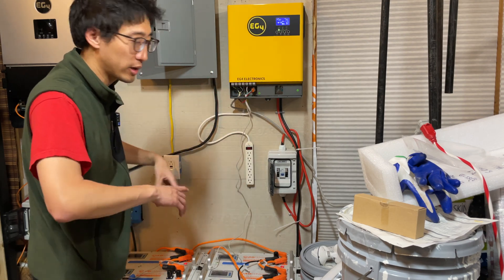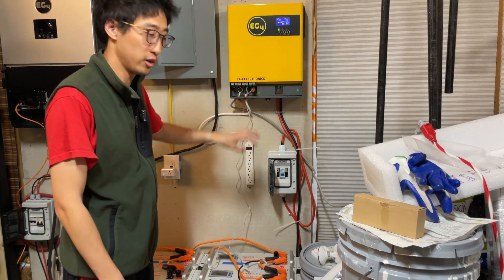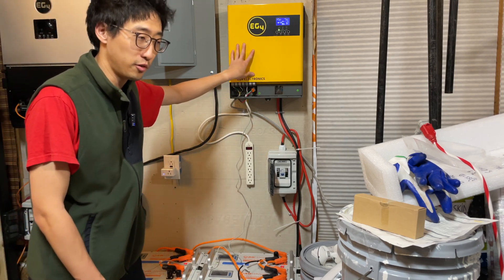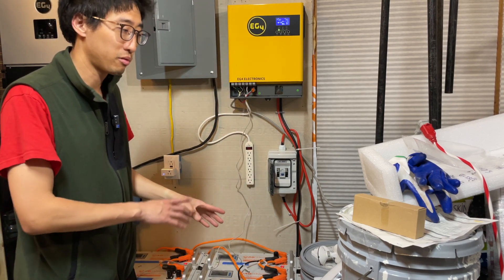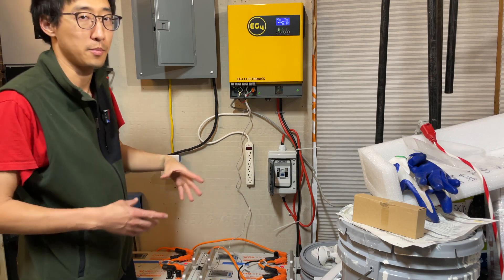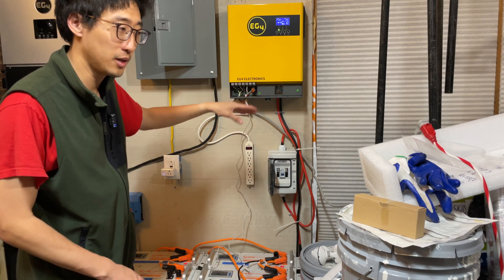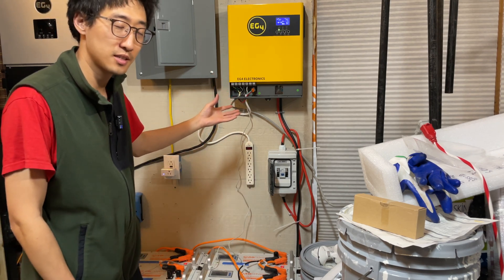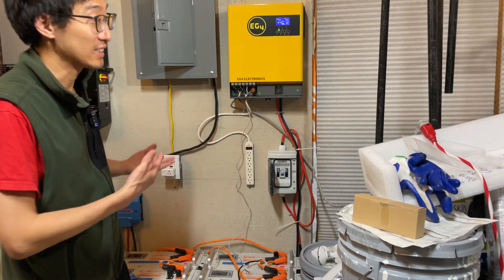It is totally possible to operate this inverter with these batteries without setting up communications at all. I've been using this inverter with other batteries without communications, just by using user settings — you can put in all the parameters you need manually. A lot of people do that, and in some situations I'd actually recommend it. But I wanted to figure out how to set up communications between the two systems, mainly because people really like having that set up and there are benefits to it.